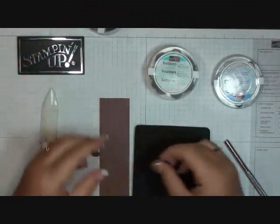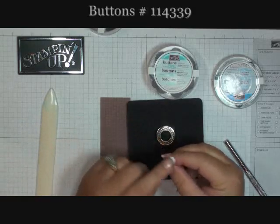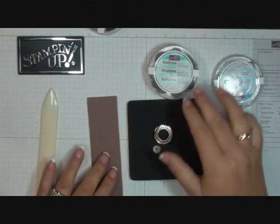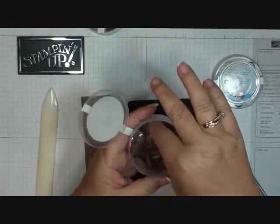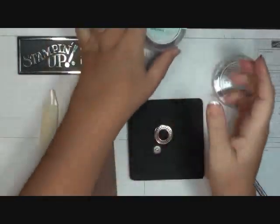I got a silver one, and I'm also using the chocolate chip corduroy buttons. Really cute. This is what they look like — you get them in all different sizes. They're brads and they're buttons, so you get a mixture of a variety of different kinds and different sizes.